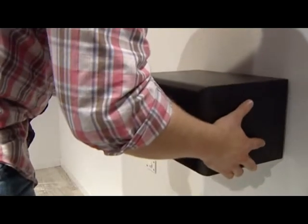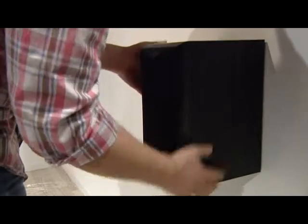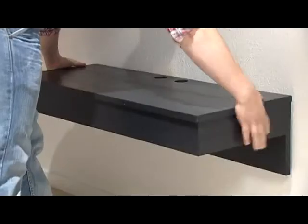The closed Gecko is the ideal solution for loudspeakers, for mounting on the ceiling or on the wall. And using multiple open Gecko fasteners, you can hang heavier items safely and securely.